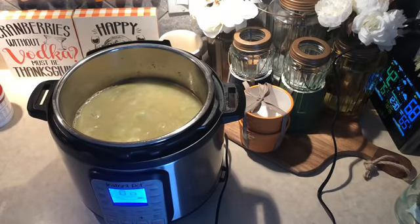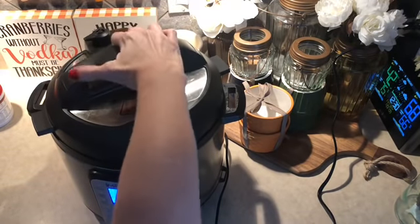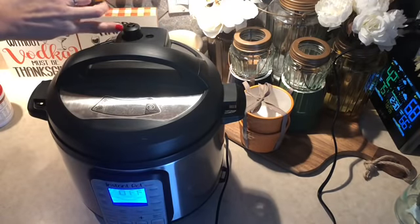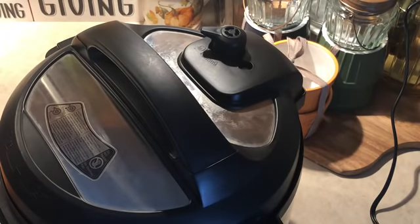I'm going to place my lid on, hit the cancel button, turn my knob to sealing, and I'm going to cook this for 12 minutes on high pressure. I'll hit the manual button and back it down to 12 minutes. I'm going to let it come to pressure, cook for 12 minutes, and then do a natural release for about 10 minutes. Once that's done, I'll come back and show you what we're going to do with the noodles.